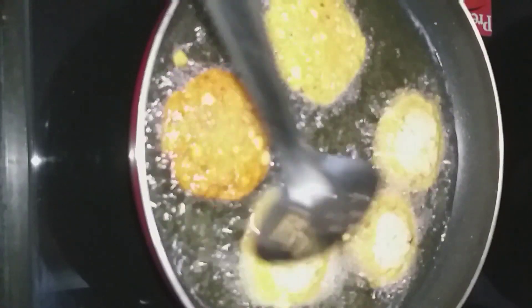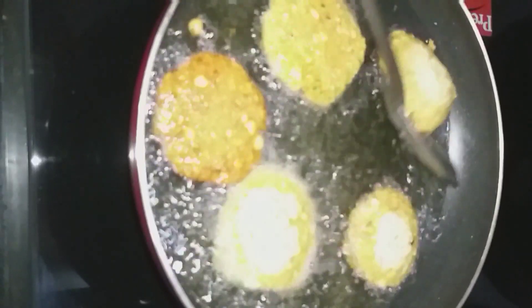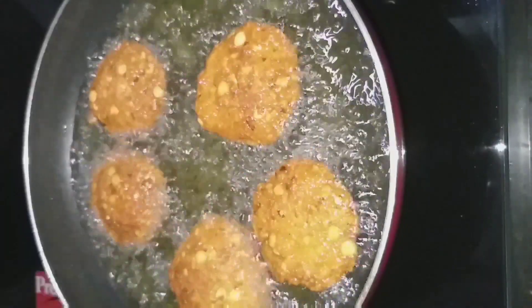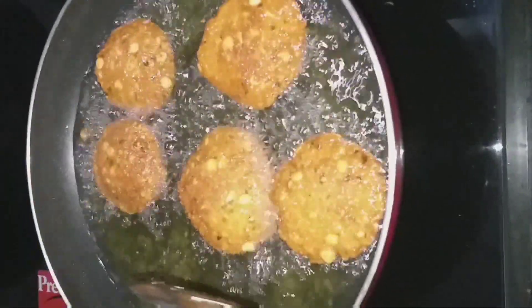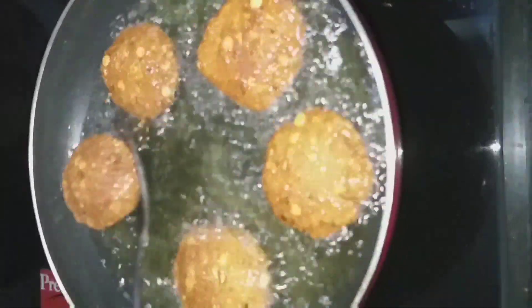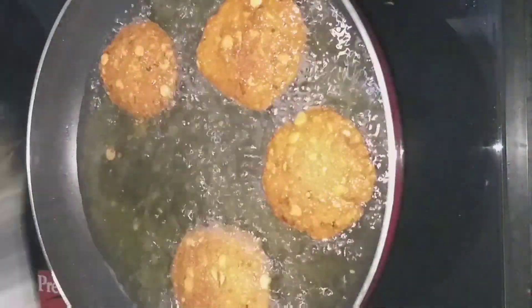It's crispy. Let's fry it in the middle — we'll fry it in the middle. It's a very good taste, so it's ready for our taste.